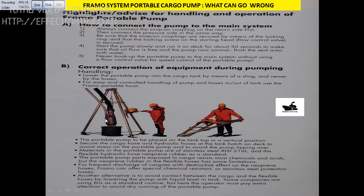So you lower it - never lower by the hose. If you are lowering by the hose, you are going to damage the hose. So use the proper tools and lower it correctly.